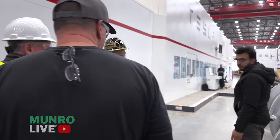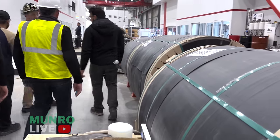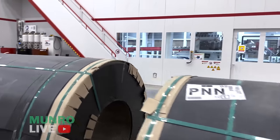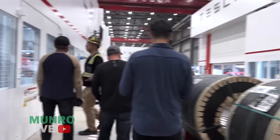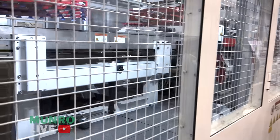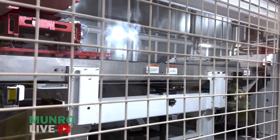This is one of our transfer presses — the smaller one, used for small parts. We've actually insourced about 70% of our stampings for Model line and Cybertruck.